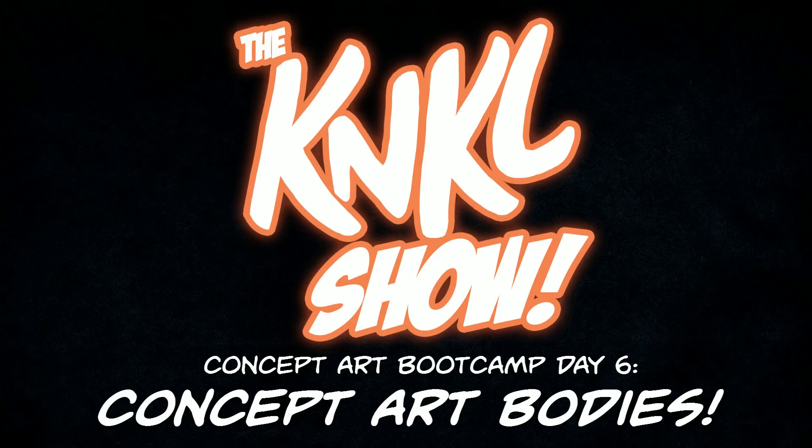Ladies and gentlemen, today is August 25th, 2017, and you dropped into the right place because today is the KNKL show! More importantly, concept art bootcamp, day six, where we learn to become amazing artists. And of course, we're going to be learning about concept art bodies.